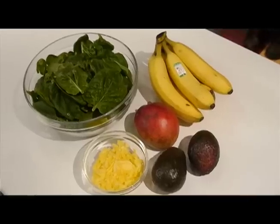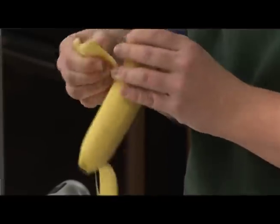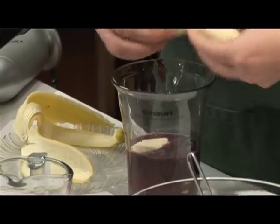Next, you have your soft fruits. We picked a banana, but you could also go with something a little bit more adventurous, like an avocado. This is usually where I throw in a handful or two of spinach or other green leafy vegetables like kale.